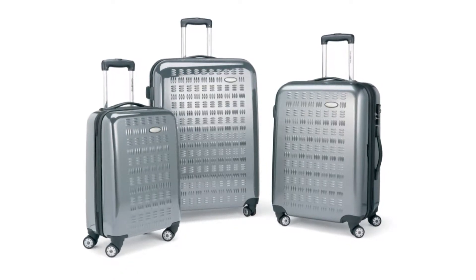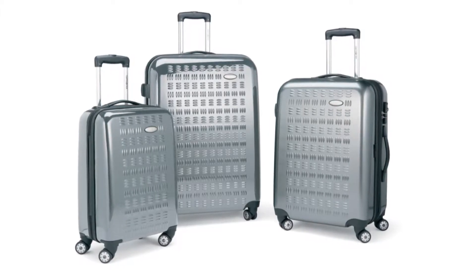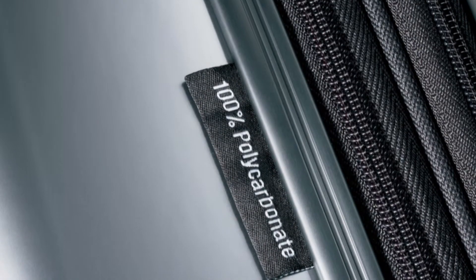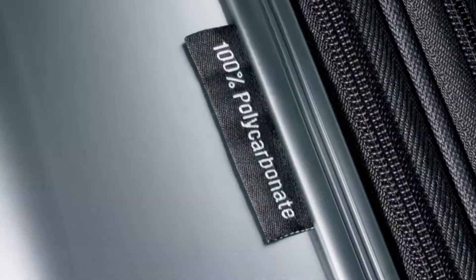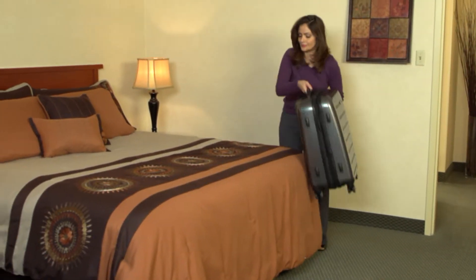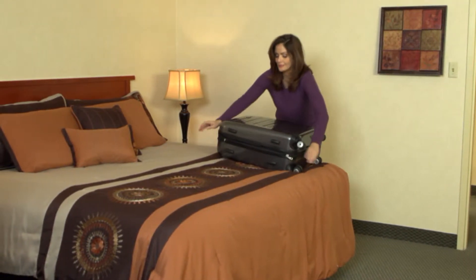So whether you're traveling for two, five, or even seven days, this collection has a case sized perfectly for you. This collection is constructed of 100% polycarbonate shells. This high-grade plastic is extremely lightweight, yet flexible, having outstanding resistance to breaks, cracks, and even the toughest baggage handlers.